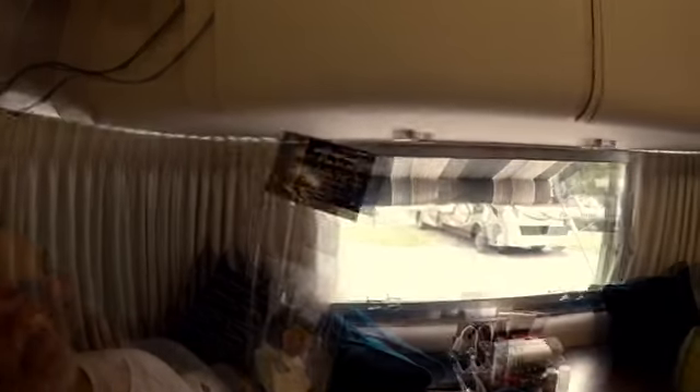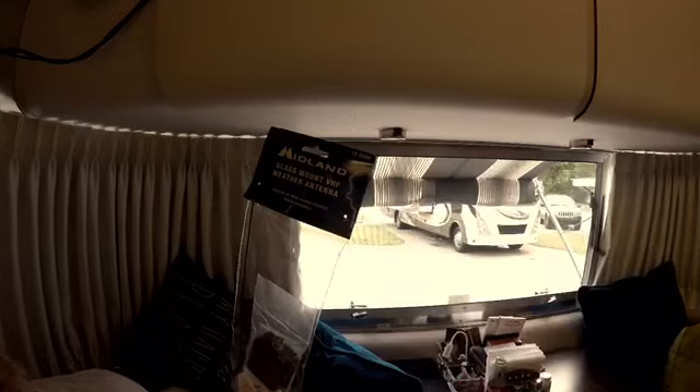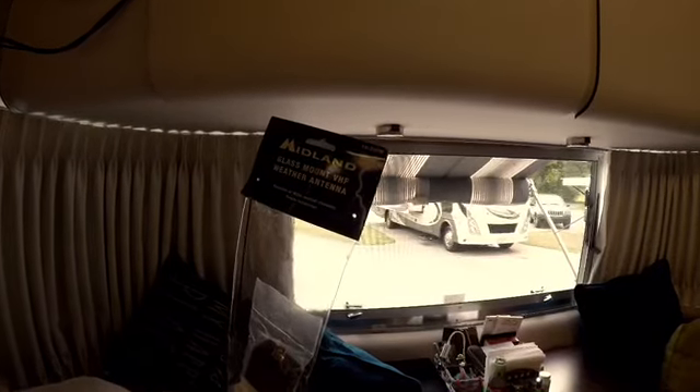So what we did was purchase this Midland glass-mount VHF weather antenna. I think it's about 20-something bucks from Midland — it's an OEM part.